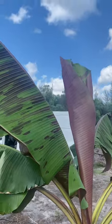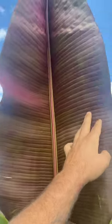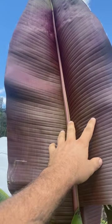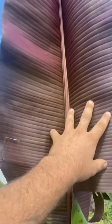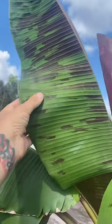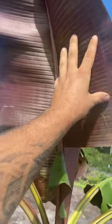I just wanted to take a minute to introduce you to this beauty. Look at the backside of that leaf — it's got shades of pink and purple. It's so hard to see in the video, but on this side you can see the color of the leaf, and it feels so wow, not like any other banana leaf.